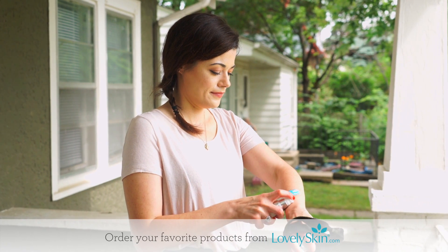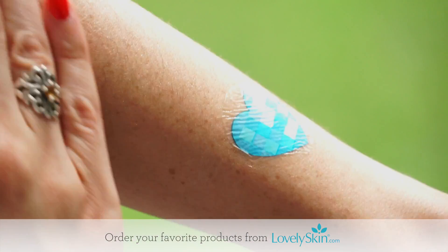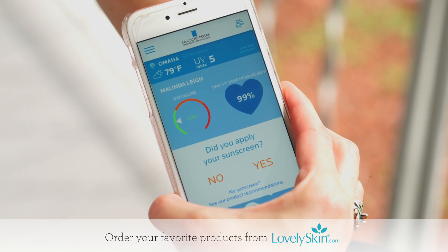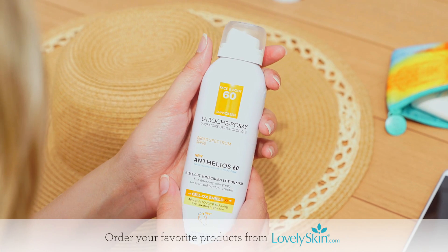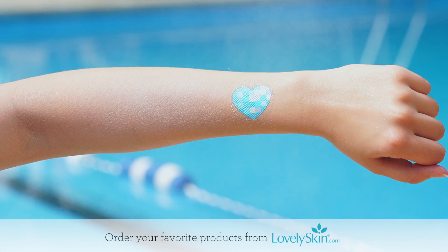This revolutionary patch is the first stretchable skin sensor that helps you learn more about your daily sun habits. Just scan the patch with your smartphone to track your UV exposure and receive customized sun safety tips. Thinner than the average strand of hair, the patch is designed to wear comfortably for five days, whether you're going for a run, taking a dip in the pool, or even working at the office.